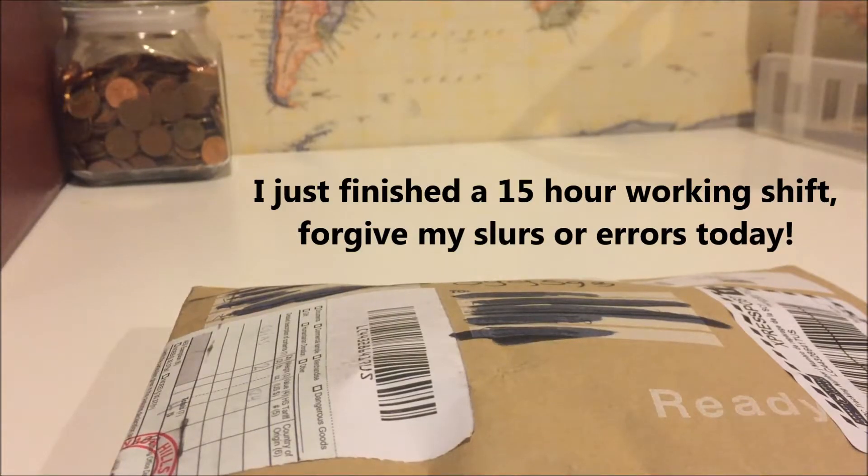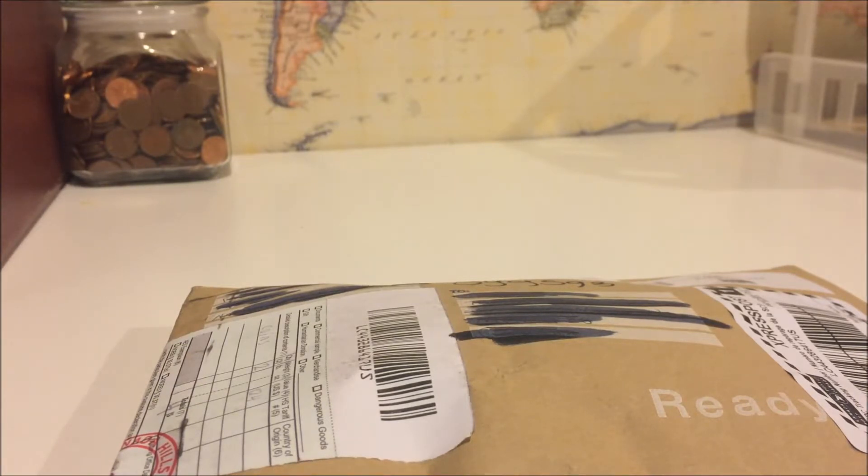Hello everybody. Today we have another unboxing from a very generous member on YouTube who decided to give me a gift for giving him a gift for giving me a gift. Sign9593. He was also one of my winners on the 100 subs giveaway contest.